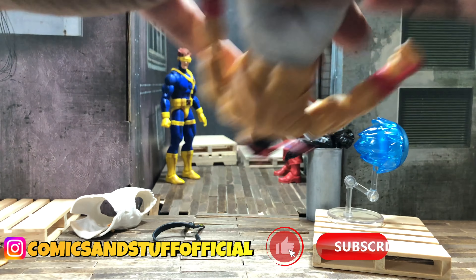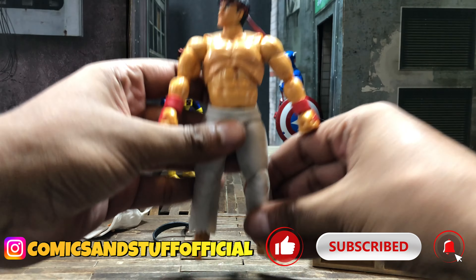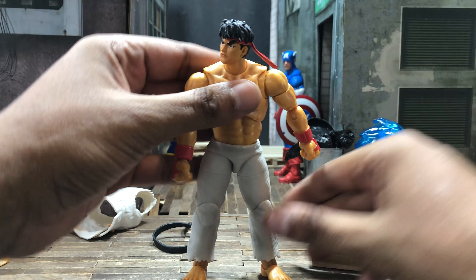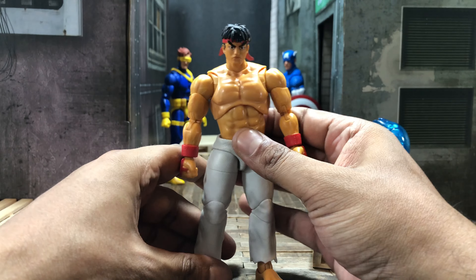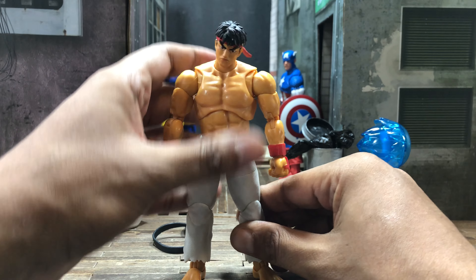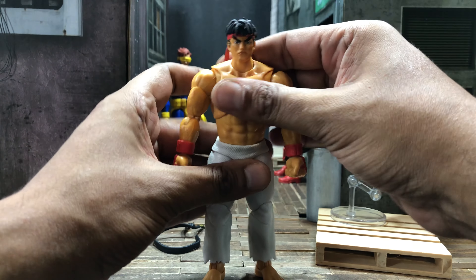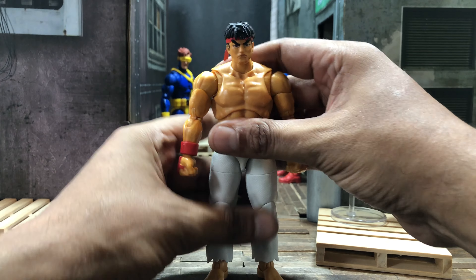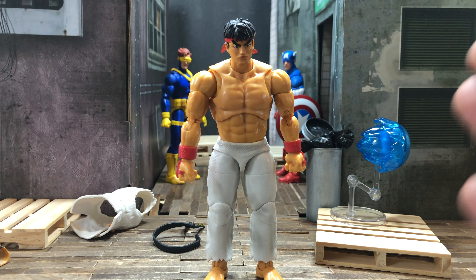That is very good. I think this figure is awesome — my only complaint is the paint situation, that whole debacle on his face, and on the good face too because I kind of like the neutral head better than the grimacing face. But anyway, now that we've gone through the figure and all of that, let's do some comparisons with some Marvel vs. Capcom characters.